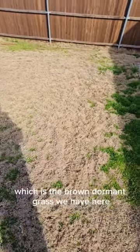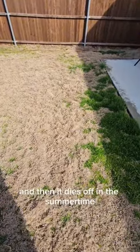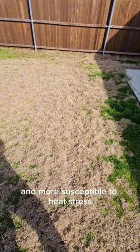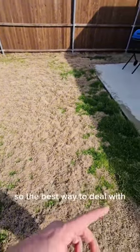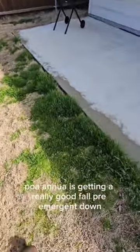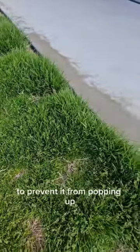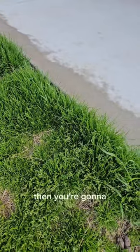Bermuda grass is the brown dormant grass we have here, and then the poa anna dies off in the summertime and it leaves your yard thin and more susceptible to heat stress. The best way to deal with poa anna is getting a really good fall pre-emergent down to prevent it from popping up.